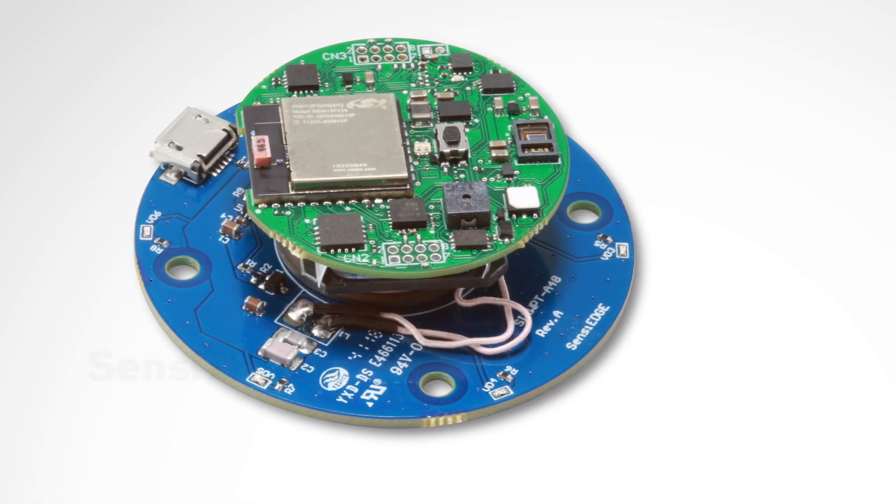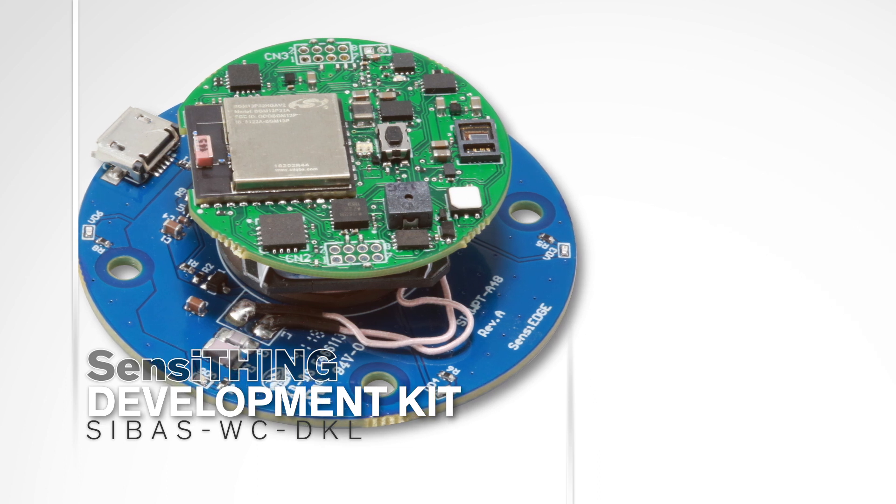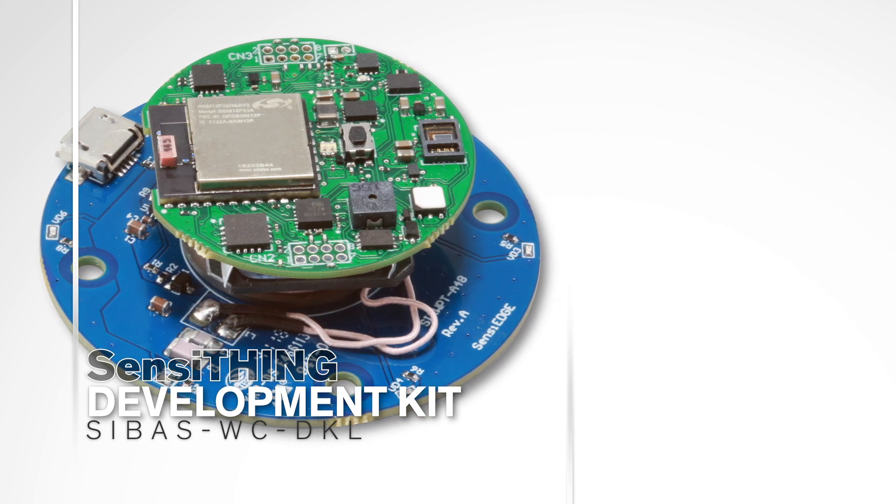Pre-loaded with demos, you can quickly be up and running over Bluetooth. Start your next environmental monitoring project with SensiThing.